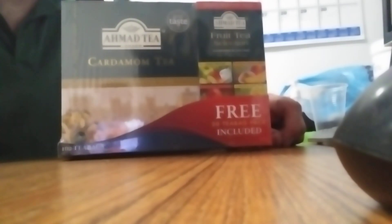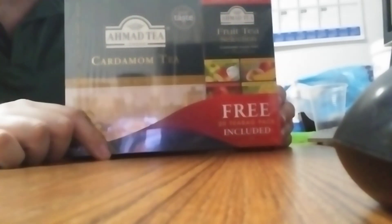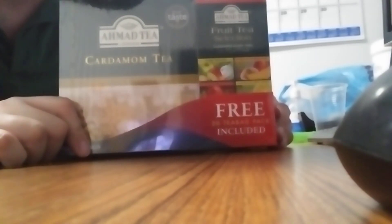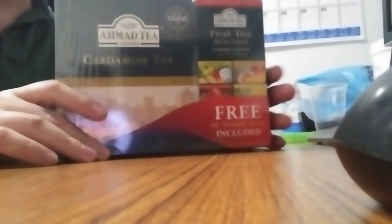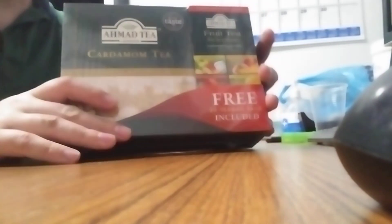Hello everybody, this is Chuck. This is me showing off my Ahmaud tea, cardamom tea and fruit tea set. This was given to me by a very good friend — I visited him in May. Very thoughtful, very, very cool friend. He always hooks me up with tea.